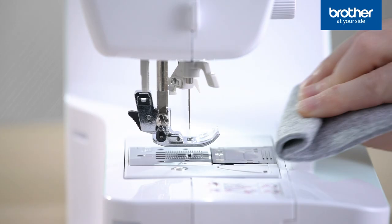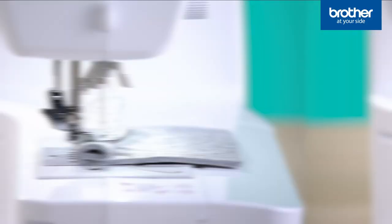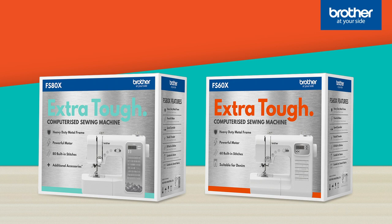And here's a trick for sewing over bulky layers — use this levelling button. It allows the back of the foot to lift up so it's sitting level with the top layer. Both of the Brother Extra Tough computerised sewing machines run on the same powerful motor and have the sturdy metal frame inside. Either machine is a solid investment.